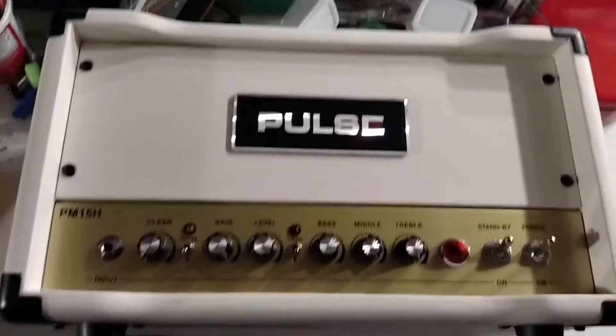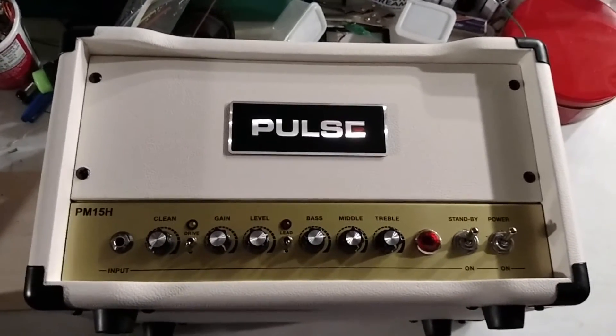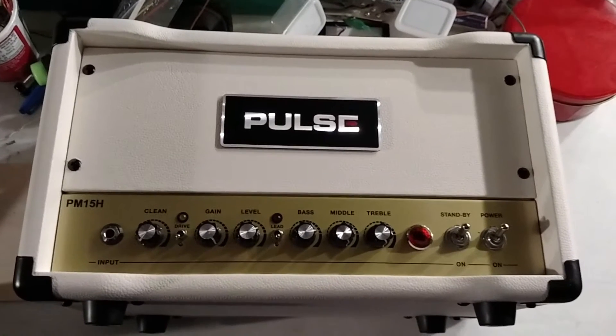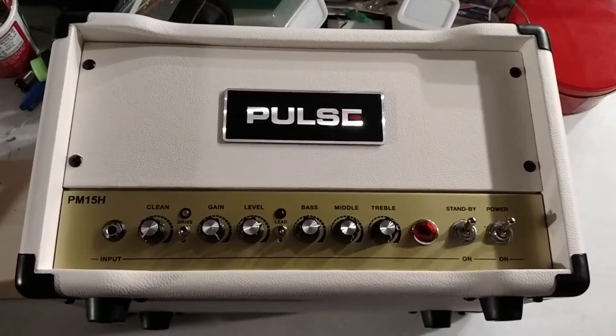This is the Pulse 15H, which is a 15-watt tube amplifier — that will be 'valve' for you Europeans. I'm going to take it apart and see what we've got inside.